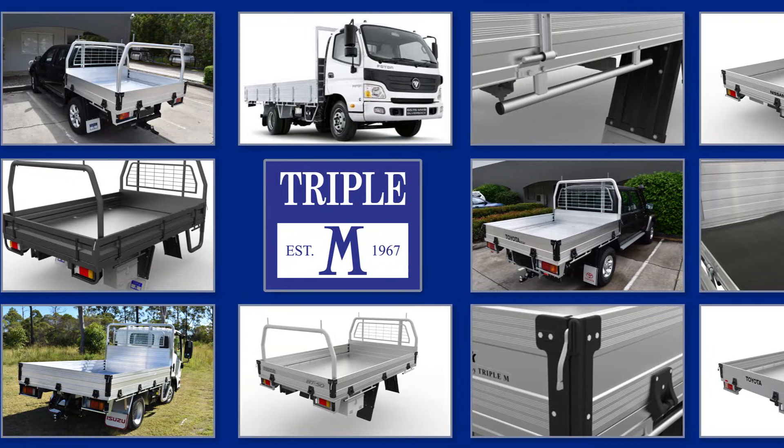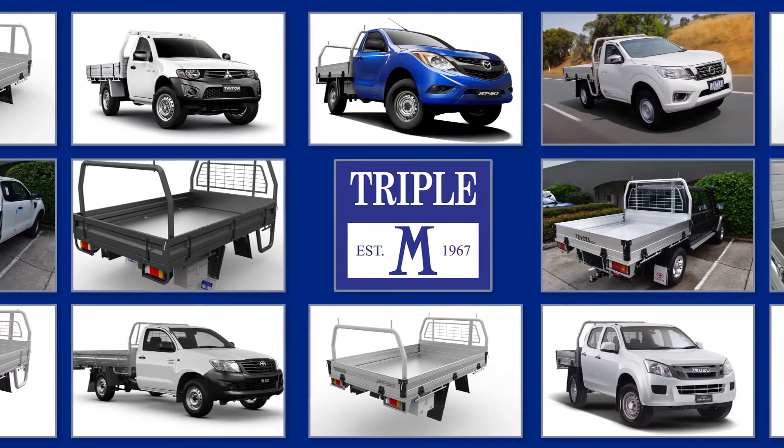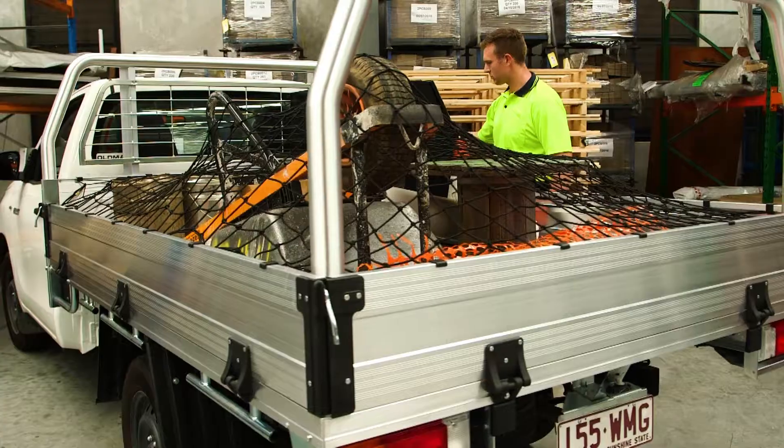The TrayNet fits all Triple M aluminium tray bodies, including those of all the major ute manufacturers such as Toyota, Mazda, Mitsubishi, Nissan, Isuzu, Holden and more.